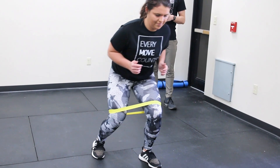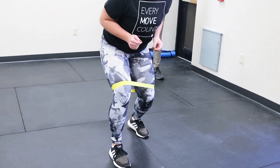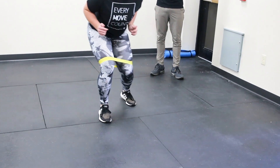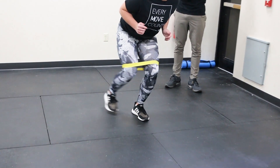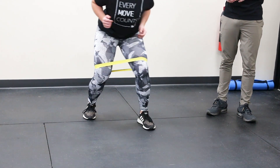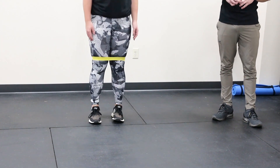Once she gets forward, she's going to do the exact same movement on the way back. And here we want to think about keeping those knees tracking over those toes the entire time we do these walks. And that's our forward backwards band walk.